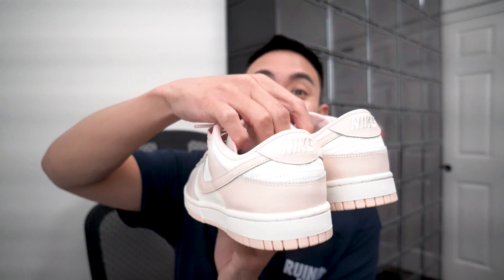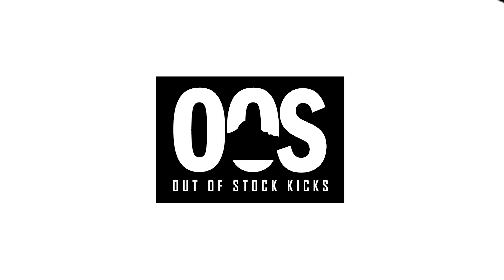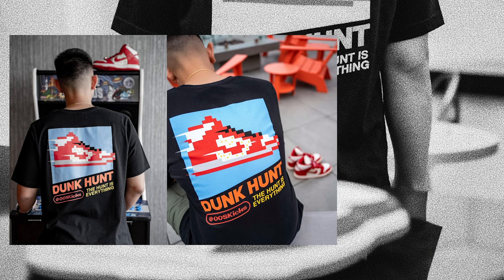Today we're going to be unboxing and reviewing the Nike Dunk Low Pearl Orange — and this one is for the girls for sure.